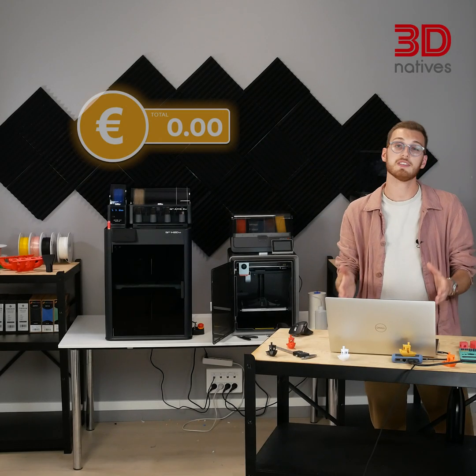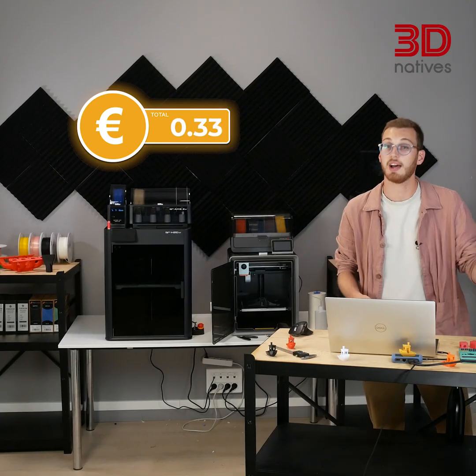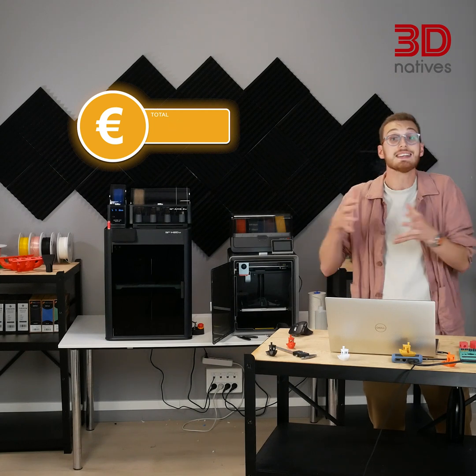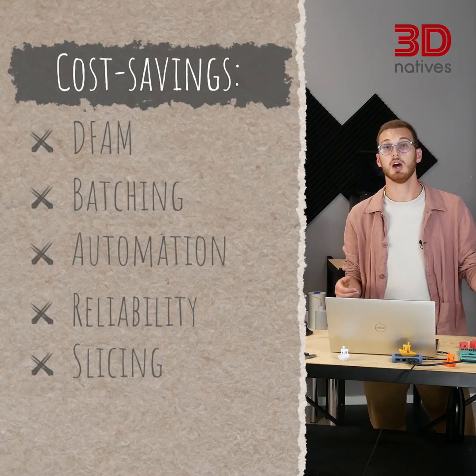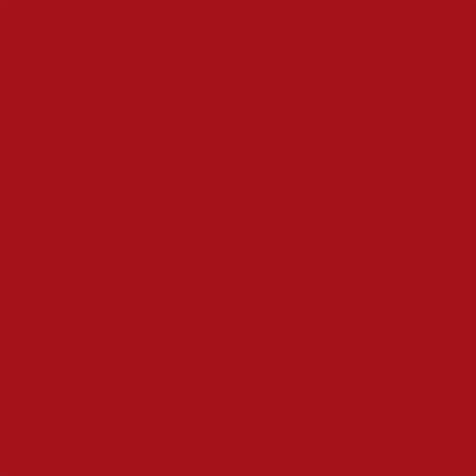Here's the bottom line: filament is just the starting point. When you factor in energy, maintenance, your time, design, and iteration, the real cost of 3D printing is often 5 to 10 times higher than you expect. But with smart design, batching, automation, and slicer optimization, you can cut those costs way back down. If you found this helpful, check out my video on automating 3D print farms. Download the calculator, try it yourself, and drop your numbers in the comments — I'd love to see what your real costs look like. Until next time, happy printing!